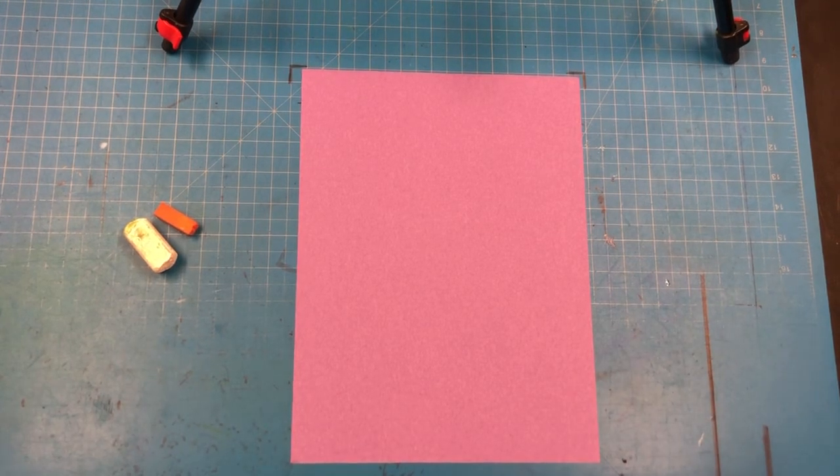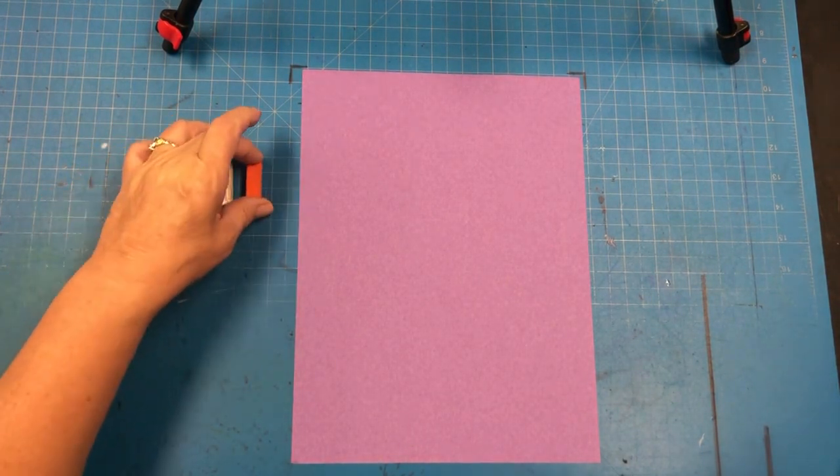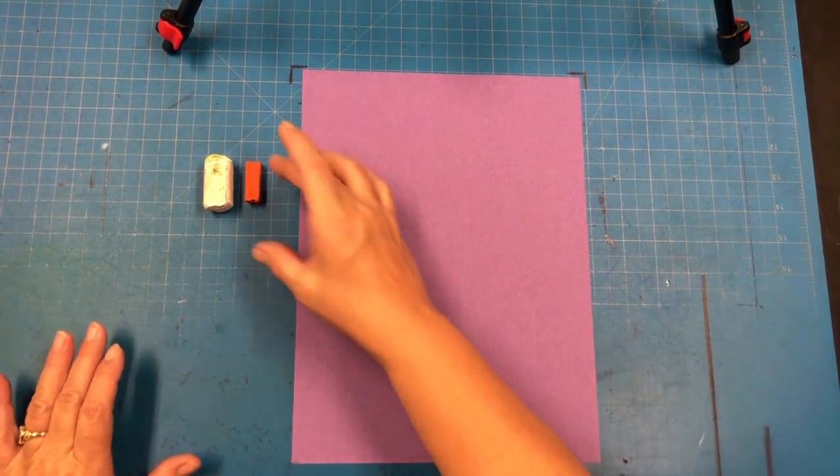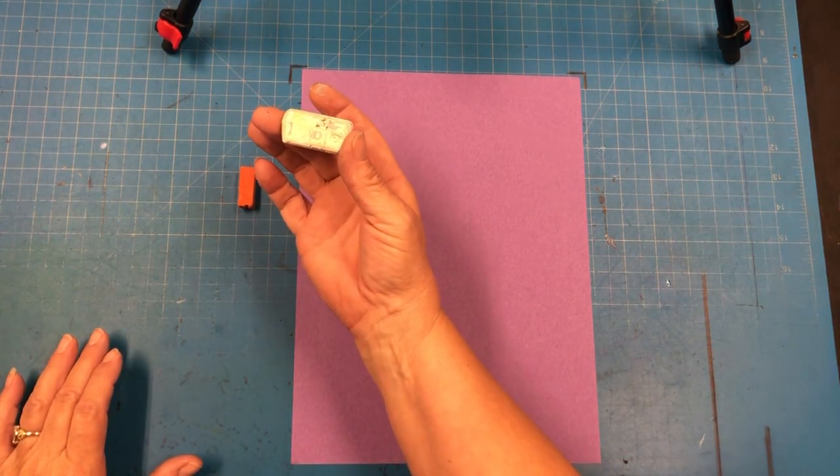Hello class! For today's lesson we are going to be using chalk pastels. Some of them are actual pastels and some of them are chalkboard chalk and sidewalk chalk.